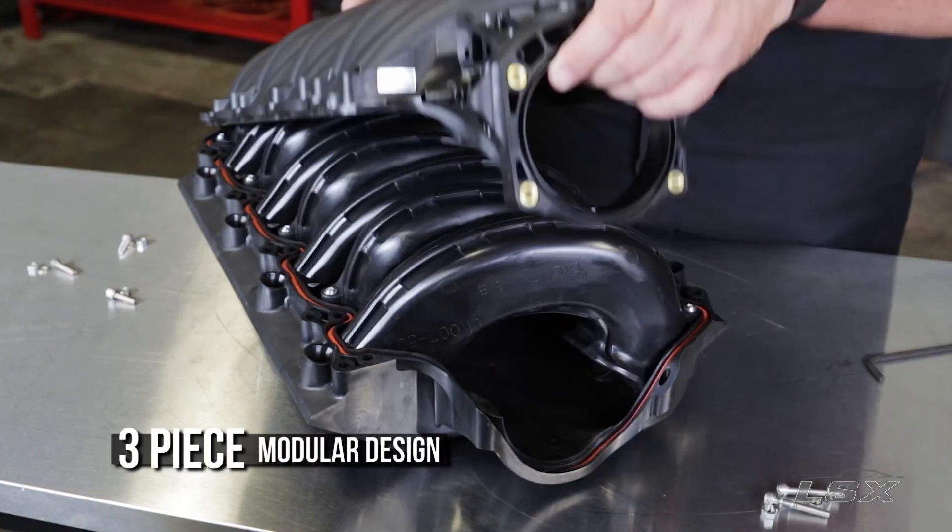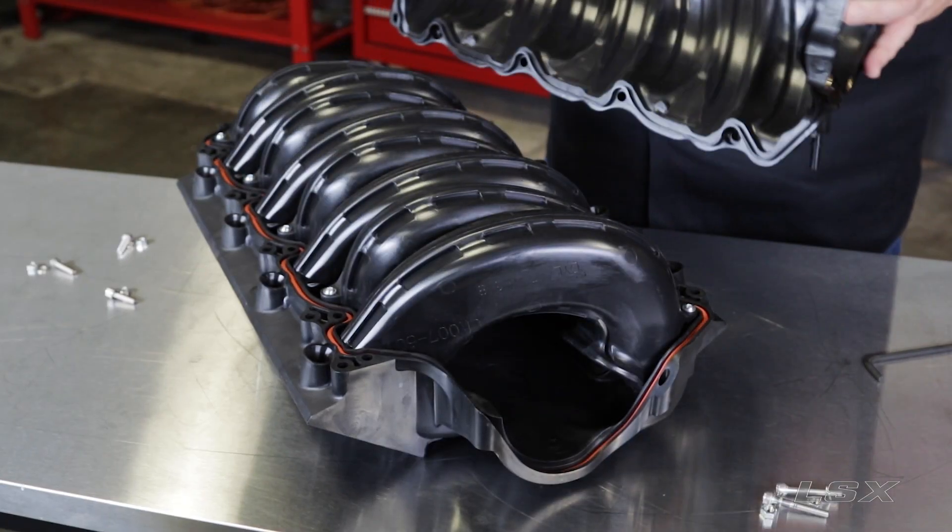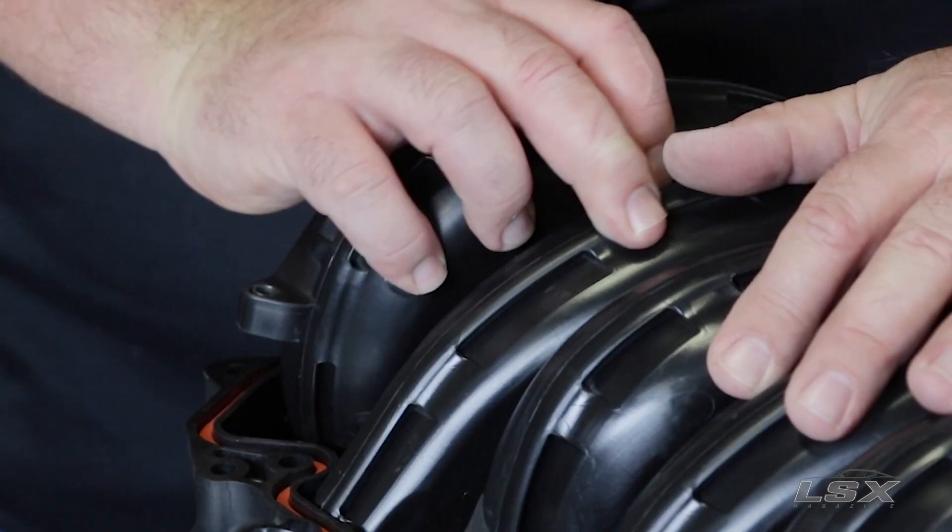What makes the LSXR unique is its three-piece modular patented design that has a separate plenum base and intake runners. This makes it easy to take apart and modify those runners for high RPM applications.